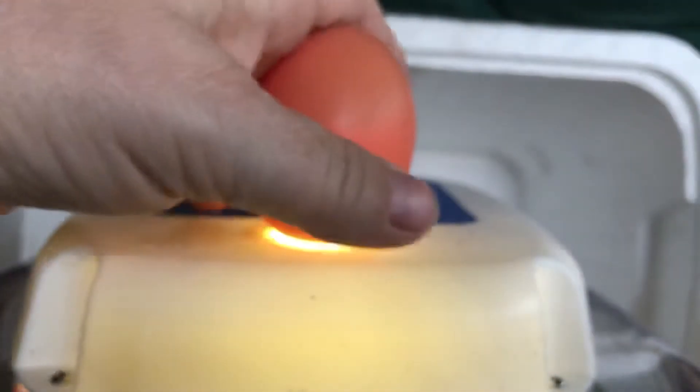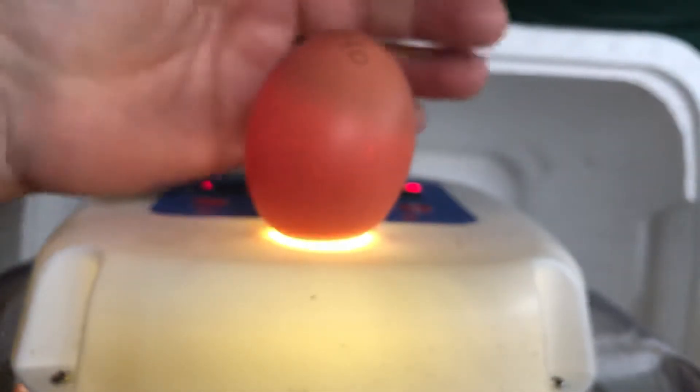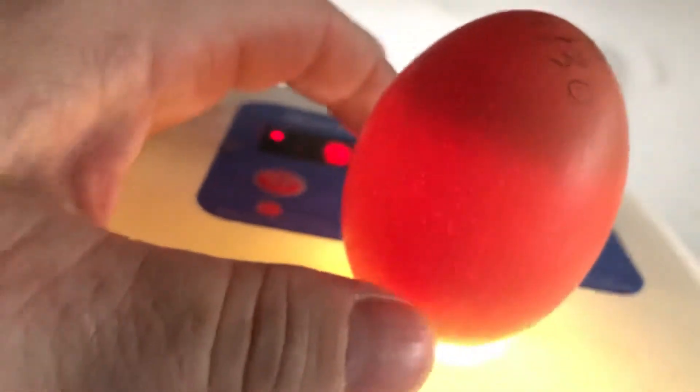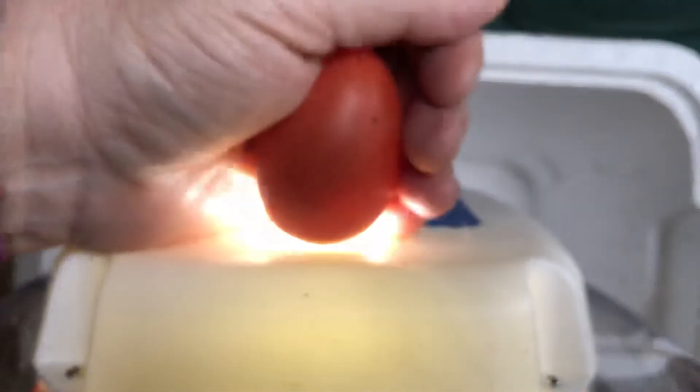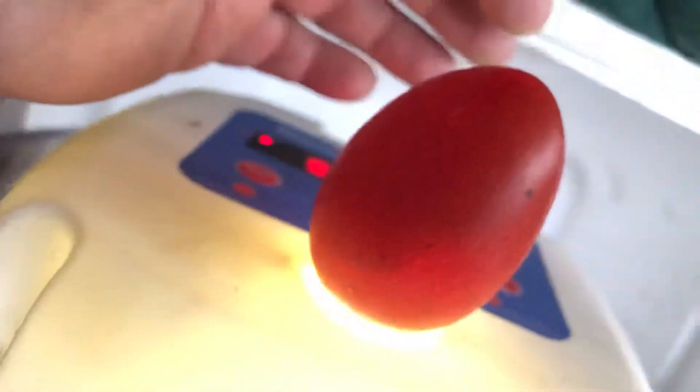We'll try a medium brown one first and then a dark brown one. Well, it's hard to see anything at all in that egg, but we can see a darkening spot right up here. So maybe we'll try this one with the candler in the dark later on. It may show up more once they are more developed. I'm not hoping for much from the really dark ones, but we'll try it anyway. We can see a mass in there — it's a different color but I can't really tell if we have any veins.